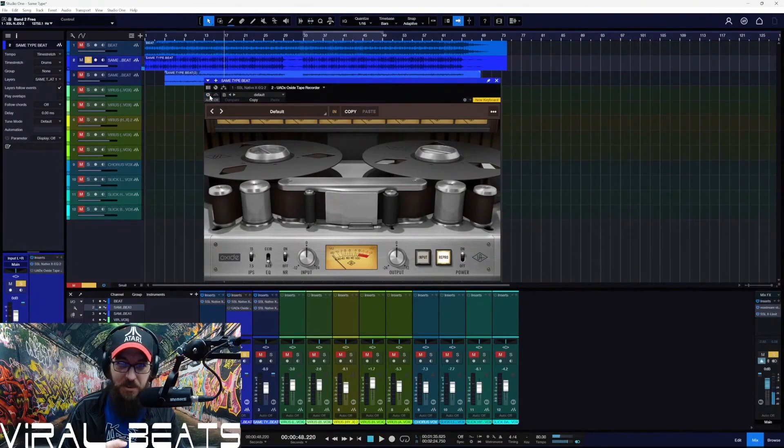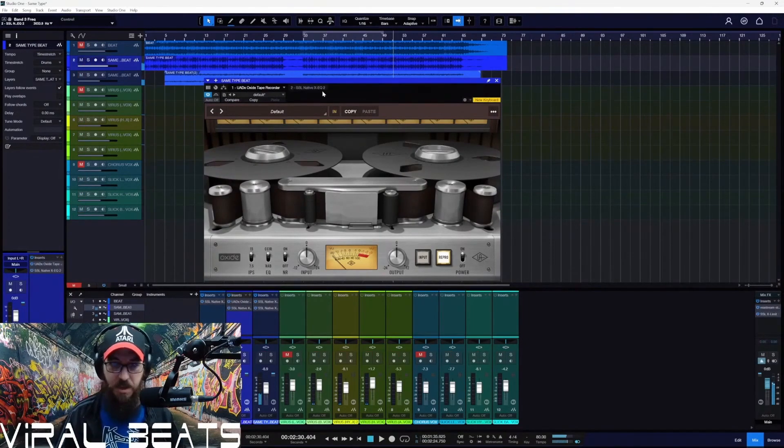That's after the regular sound of the phantom — the SSL 4K legacy transformers inside the interface. And now on top of all that, I know plugins are plugins and they're not hardware. Like I said in my video, there are so many ways you could go about doing this. That's just the default setting out of here.